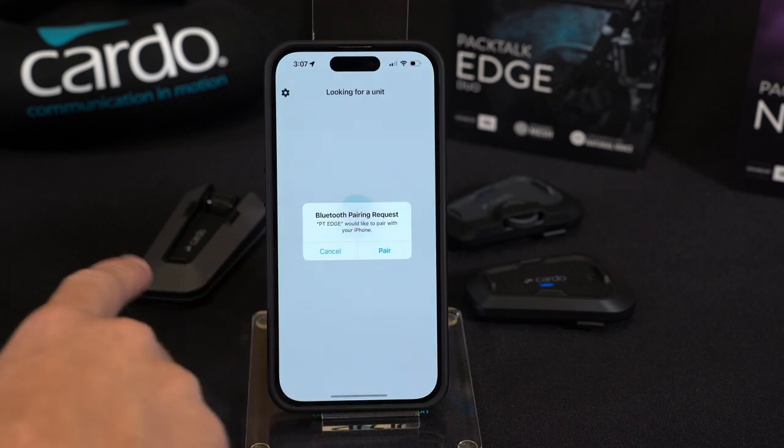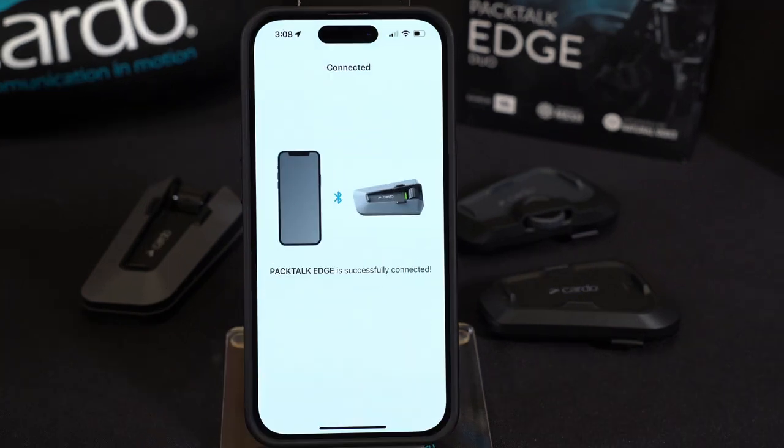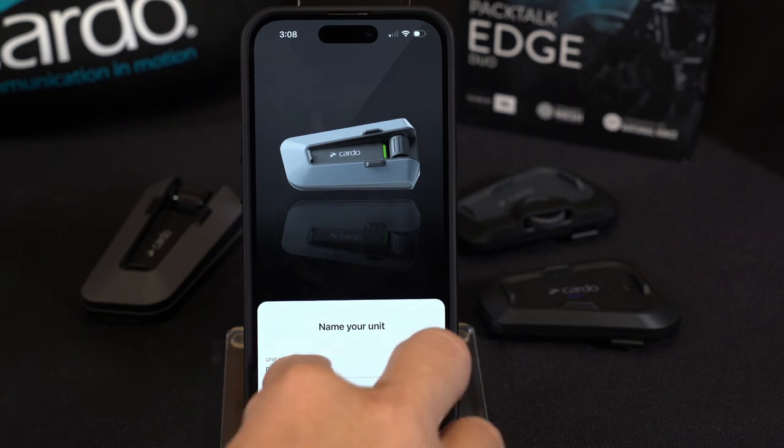The app is now looking to make a connection to the unit. Right now I have it paired with the PacTalk Edge. There we go — PacTalk Edge is successfully connected.